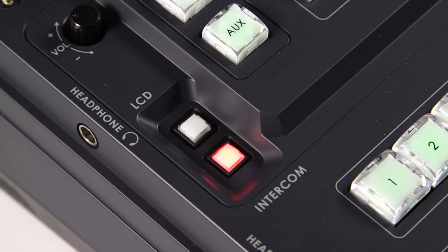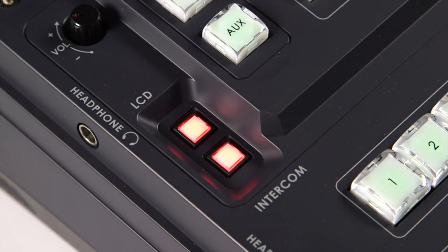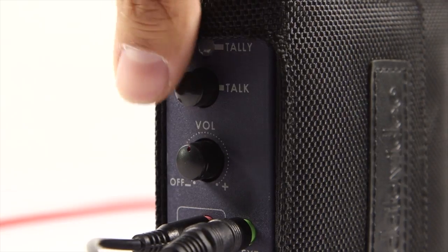Turn on the LCD button to monitor the HDMI input. The audio signal is not mixed through the switcher. Turn on the LCD button to monitor audio levels.